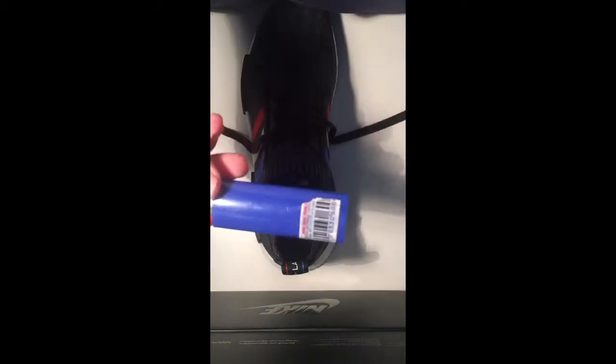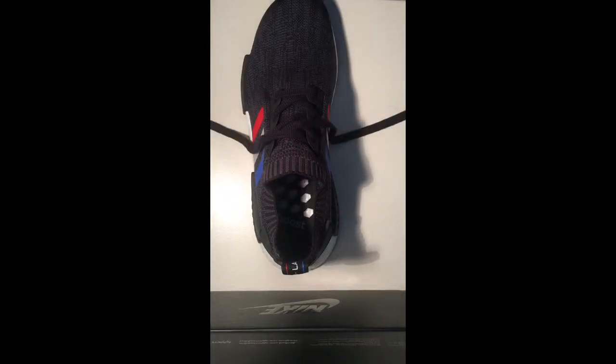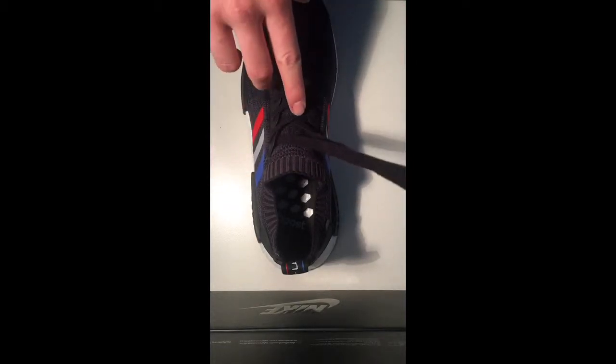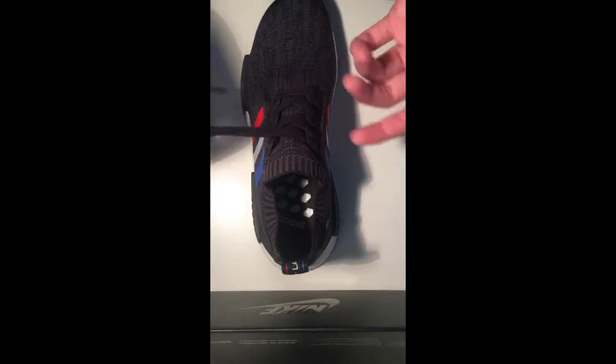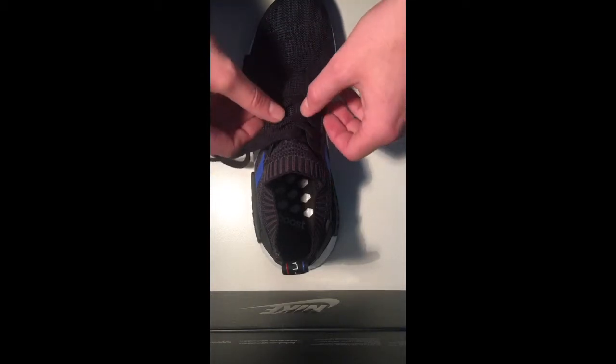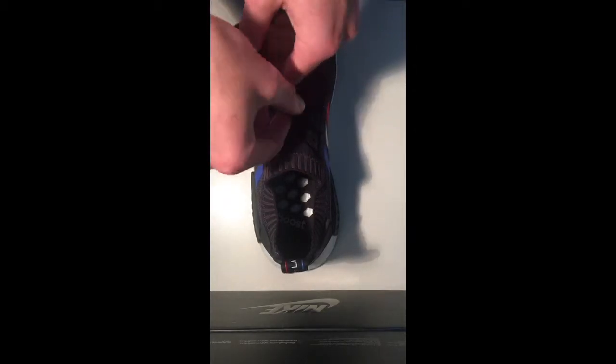All you're going to need for this is some super glue, a lighter, and some scissors. What I've already done is got the laces to the exact sort of tightness that I like. You can do whatever you want really — if you go any looser these are going to hang out a little bit to the side.